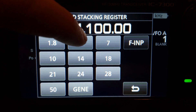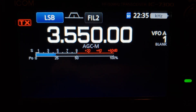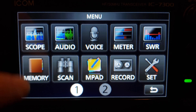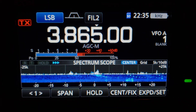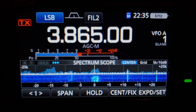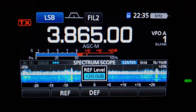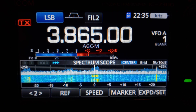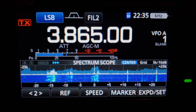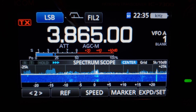So let's go to the band that has some activity — probably 80 meters because it's past 10 o'clock at night. Let's go up into the voice portion of the band so we can see what's going on. We'll show the scope, and by default this is what the scope looks like. We'll turn that down, bring the reference level up, turn the attenuator on. Right now this is kind of the default look.